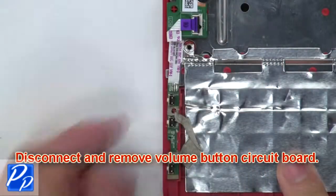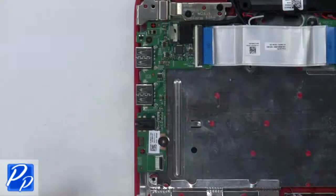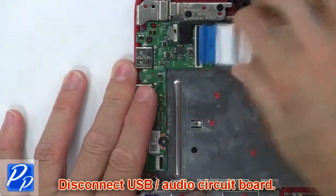Now disconnect and remove the volume button circuit board. Now disconnect the USB audio circuit board.